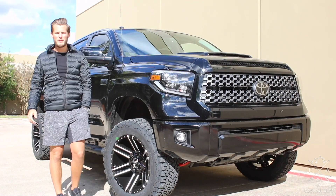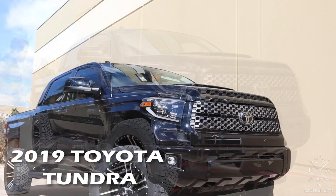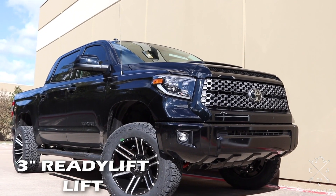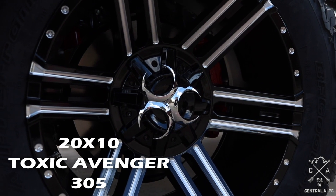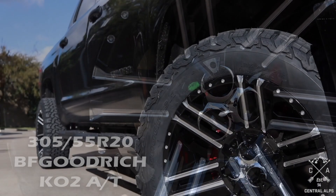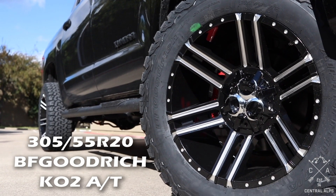Hey, my name is Michael and today we're going to be doing a tips and tricks video on this 2019 Toyota Tundra. We put a 3-inch ReadyLift lift on it, some 20x10 Toxic Avenger wheels in a gloss black and milled finish, and some 305-55-20 BFGoodrich KO2 all-terrain tires.